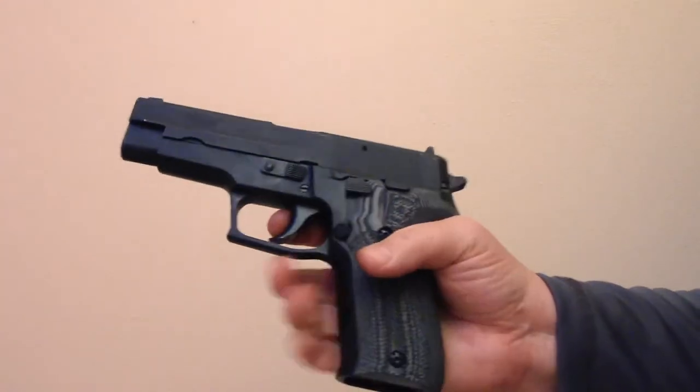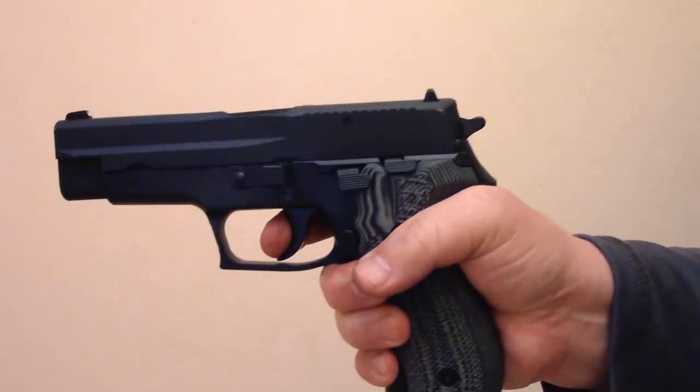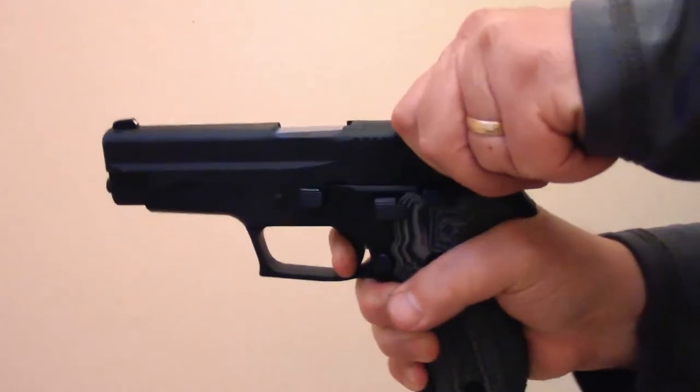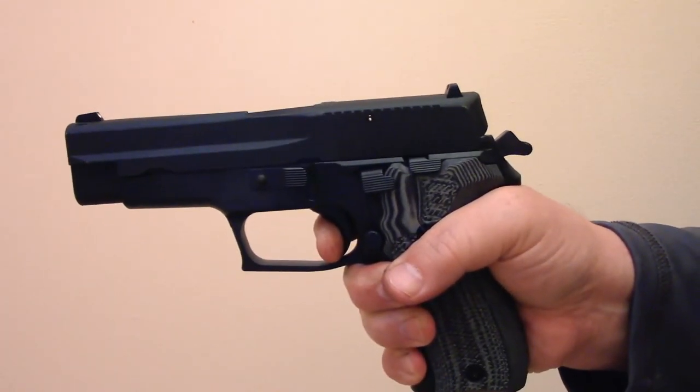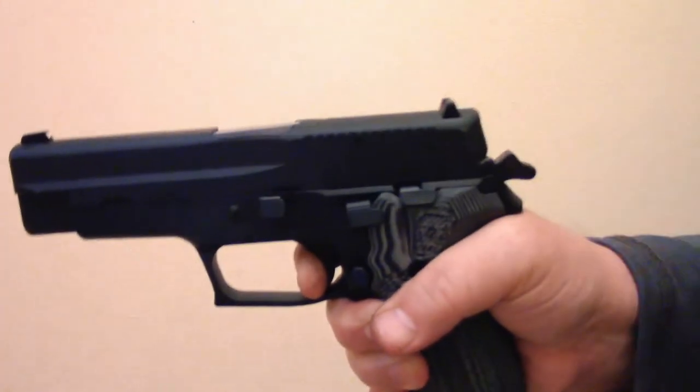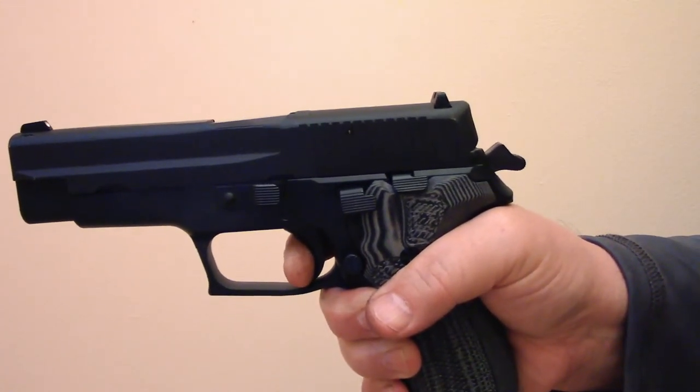With the upgraded parts, the double action pull was noticeably smoother and maybe a little lighter — it was hard to tell. The reset is very short, with no take-up and almost no over travel. It's a very nice trigger.